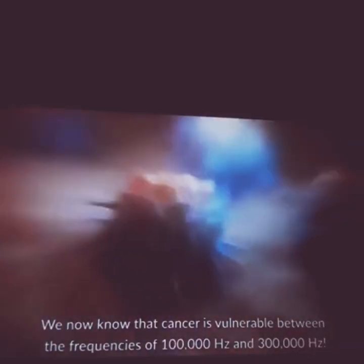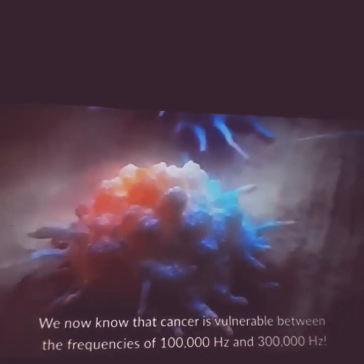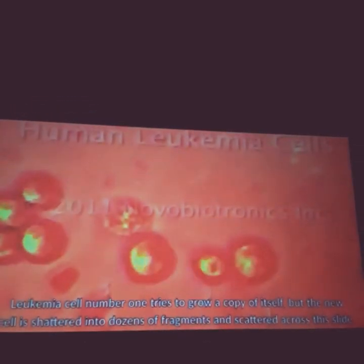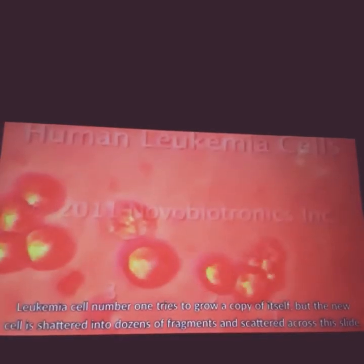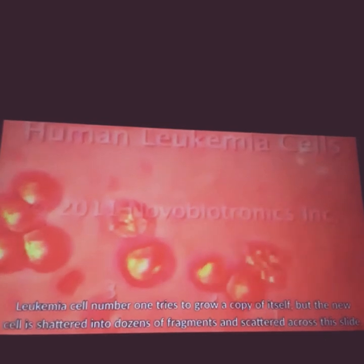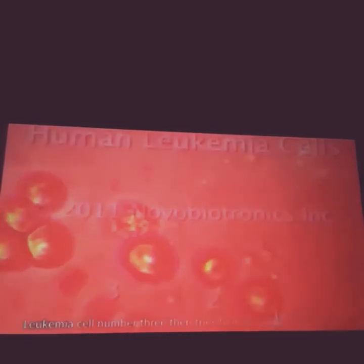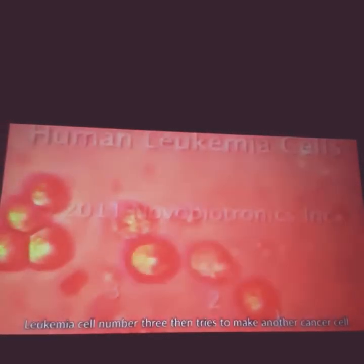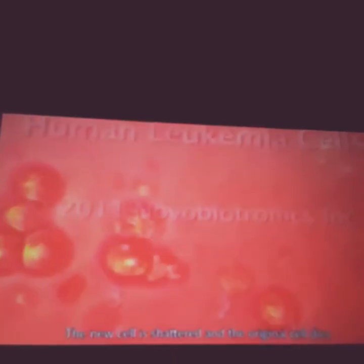We now know that cancer is vulnerable between the frequencies of 100,000 Hertz and 300,000 Hertz. So now we attack leukemia cells. Leukemia cell number one tries to grow a copy of itself, but the new cell is shattered into dozens of fragments and scattered across the slide. Leukemia cell number two then hyper-inflates and also dies. Leukemia cell number three tries to make another cancer cell — the new cell is shattered and the original cell dies.